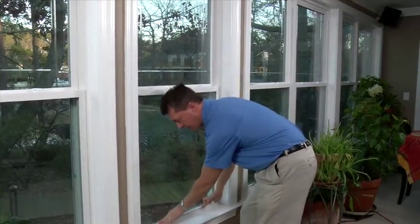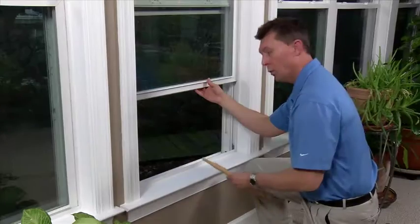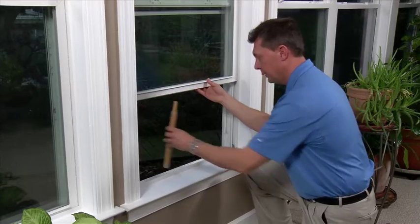Move your window to the bottom and lock yourself up nice and tight. You're fixed and ready to go. If the window won't stay up while you're trying to adjust the shoe, use something to support it.